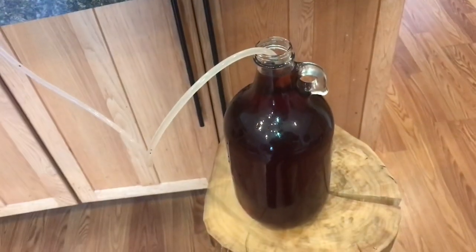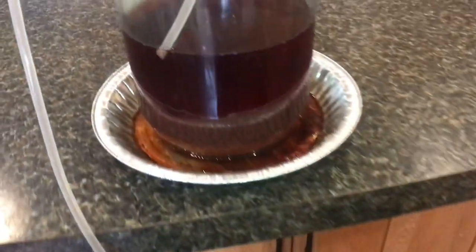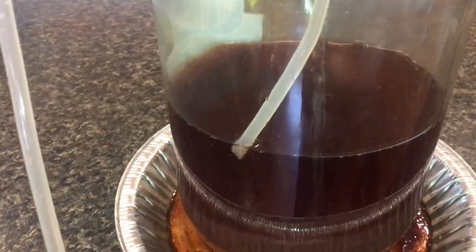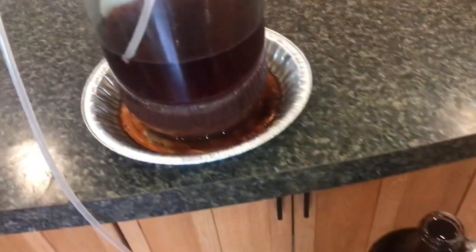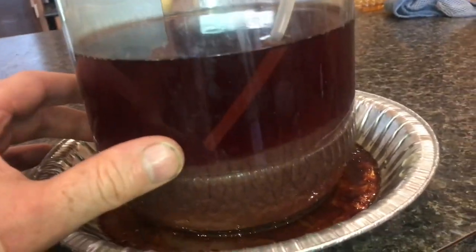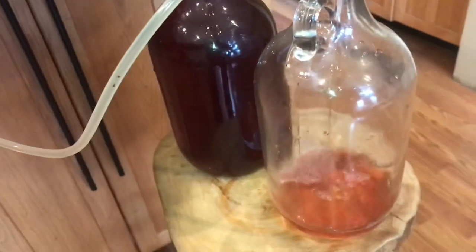After about 10 or 15 minutes you can see that bottle is full and we're getting pretty close on that tube. We're going to need to lower it just a little bit, start draining off into another bottle, and lower this tube. You can see how close I am to the sediment — I don't want any of that sediment in here. You can see how clear that wine is.